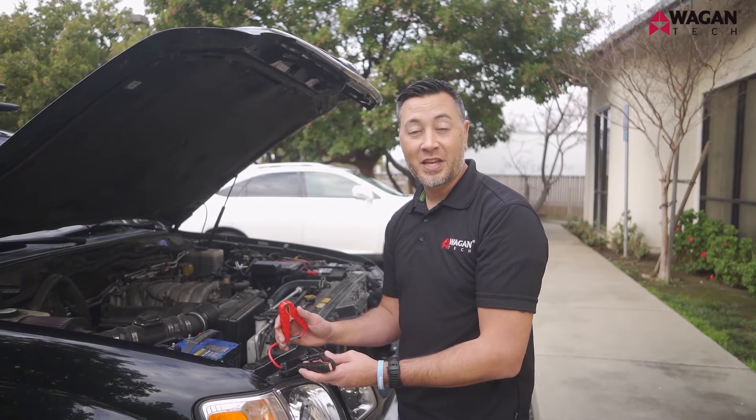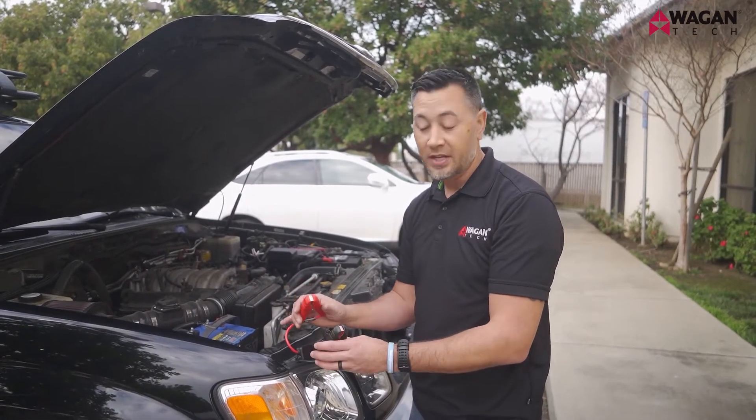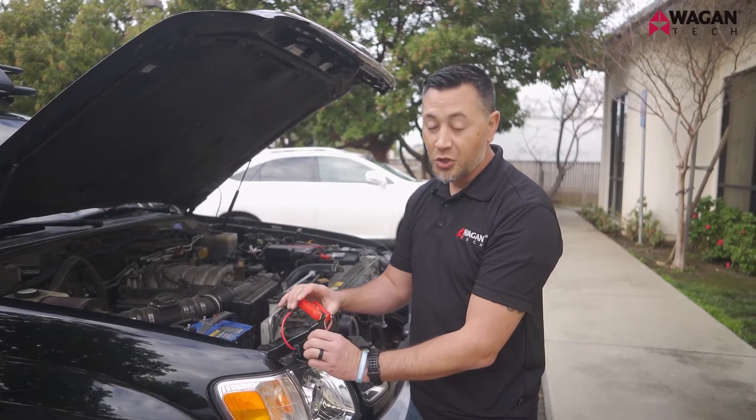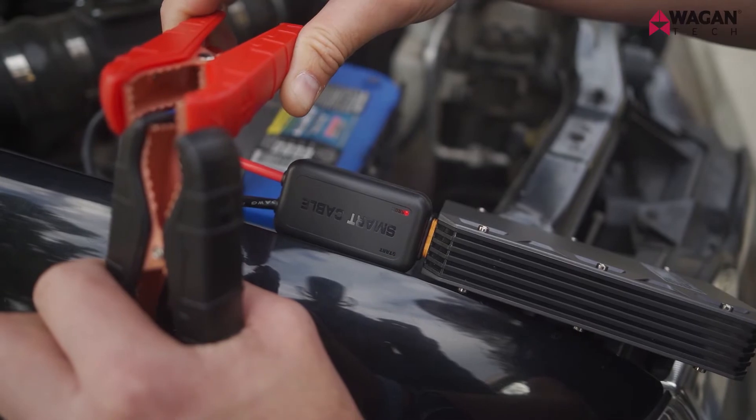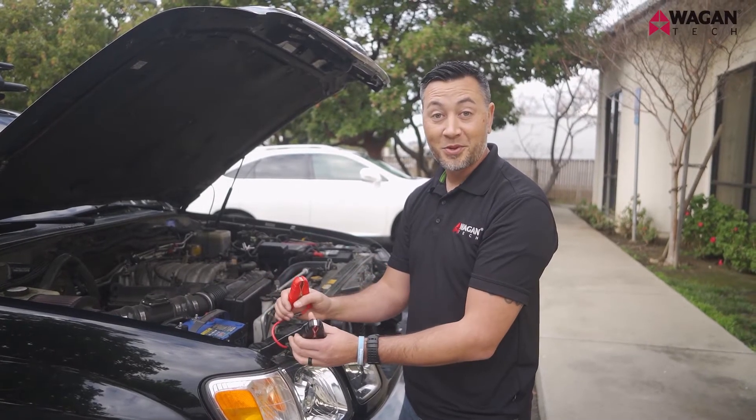Both IonBoost Torque models come with smart cables which protect against a ton of different safety conditions, including short circuit. I'm going to demonstrate that here by putting these two together. As you can see, there's no spark, and when detected an alarm sounds with a red light. Simply disconnect them and they're back to normal.